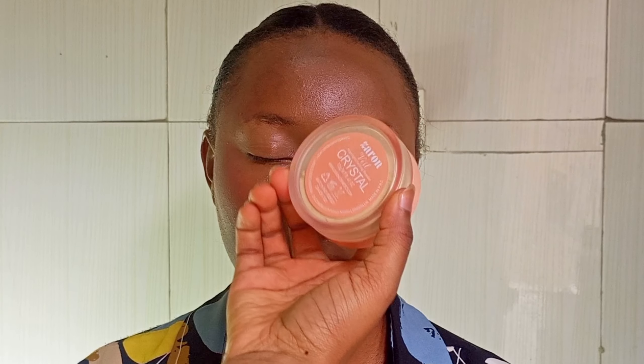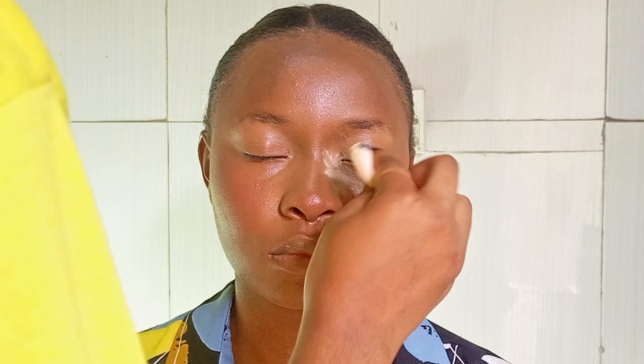I'm using this Zarum translucent powder and I'm going to be applying it on the areas where I applied my concealer for the highlighting, applying it with this powder puff on those areas.